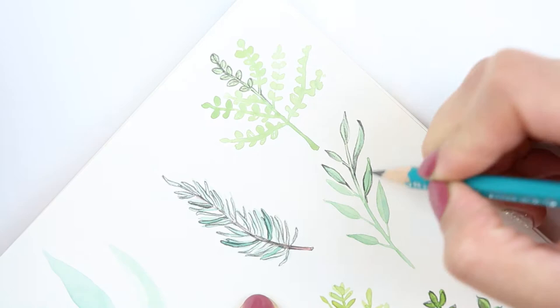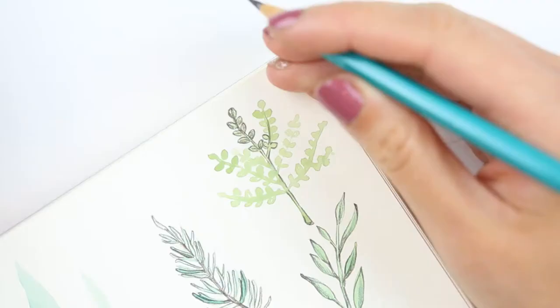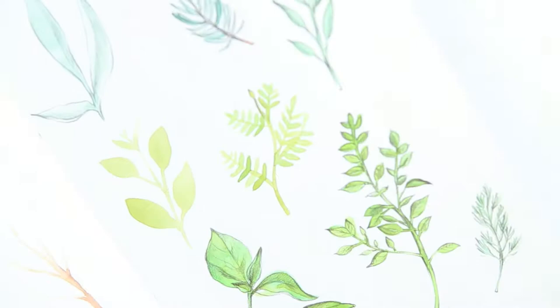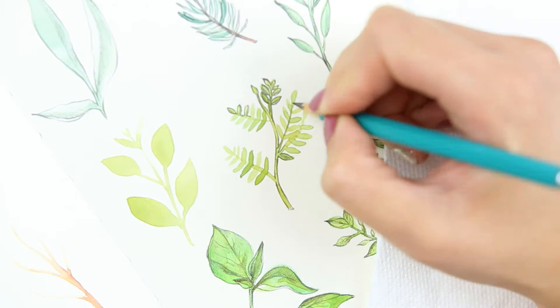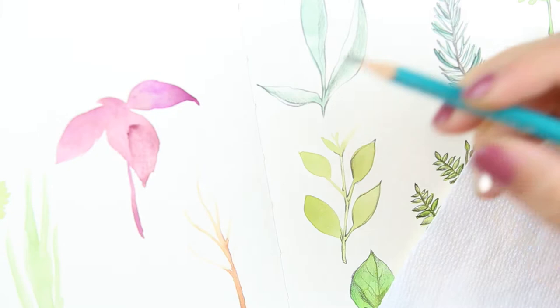I started to vary my line pressure as well, and I ended up really liking that effect. I liked how I just let some of the lines wither away to nothing, and then some areas I made the lines very thick and shaded in a little bit. I didn't really think about a light source or anything — I just wanted to add some texture to add some interest to each little leaf. I like it. I think I like how it turned out.